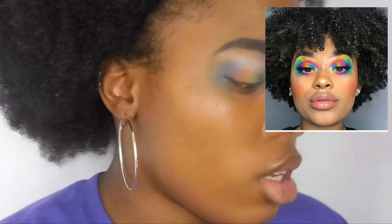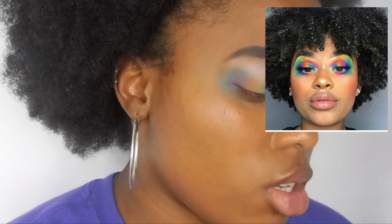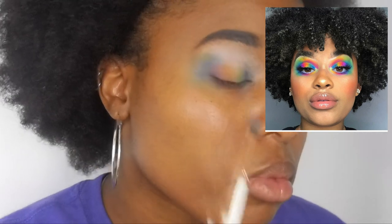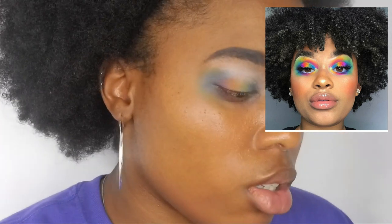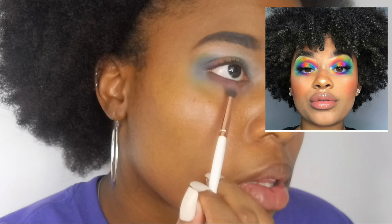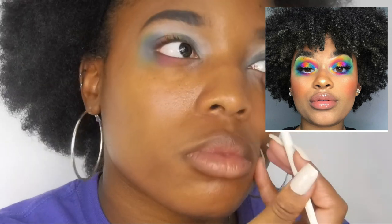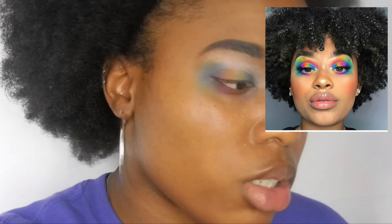Then she takes the purple shade — I'm gonna use that little brush again, make sure it's clean. She has purple on her lower lash line right here, and then pink kind of under it. Then she does orange — it's like a thinner application.